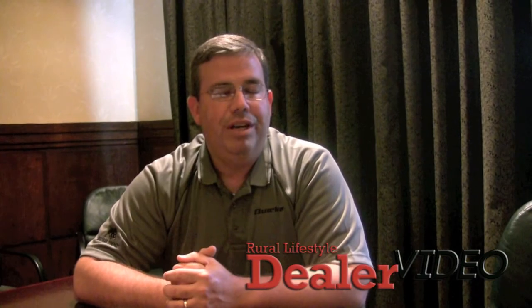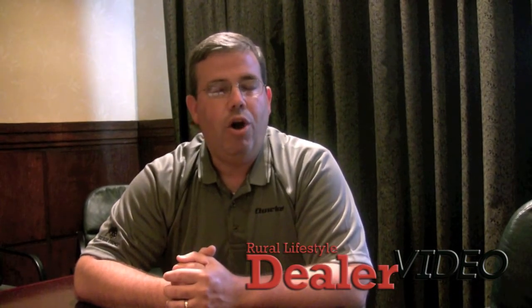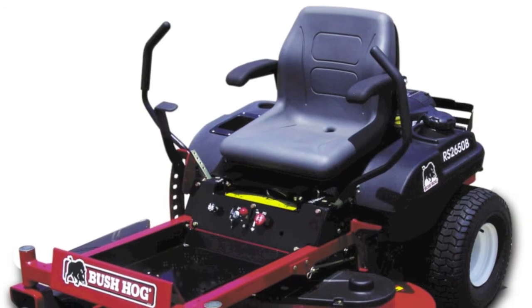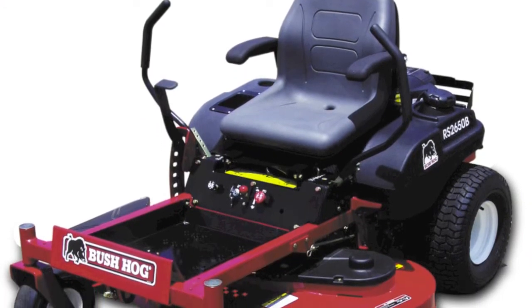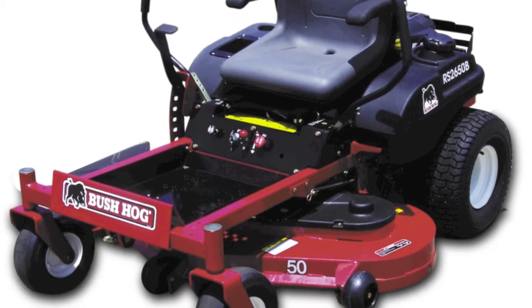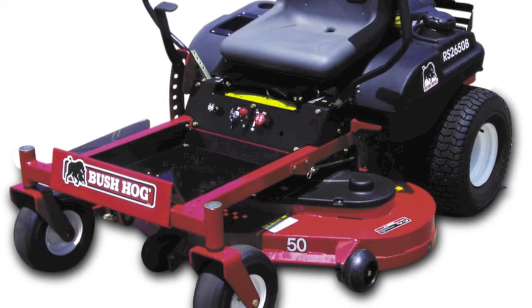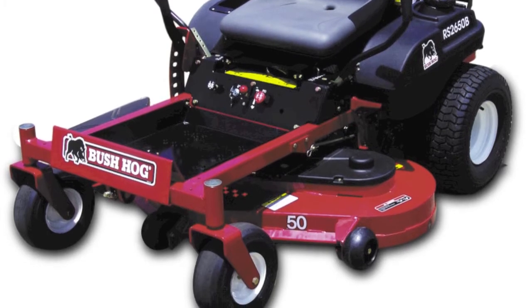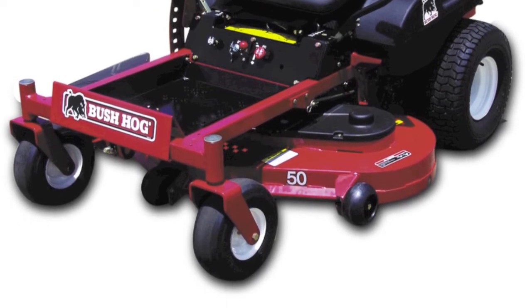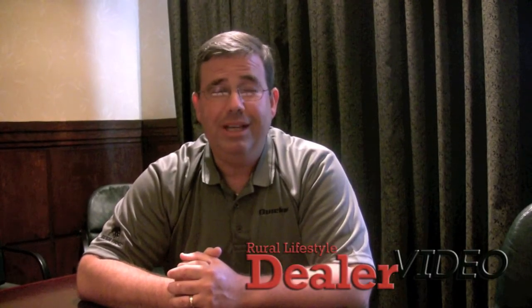In addition to the new model configurations, we're introducing an RS2650B model unit. That is a 26 horsepower, 50-inch wide cut machine. That is our best value model ever for the home and garden user. We're really excited about that because that's a segment of the market from a zero turn standpoint that we just haven't been as strong in. It's really going to help us in our 2013 sales offering for zero turn mowers.